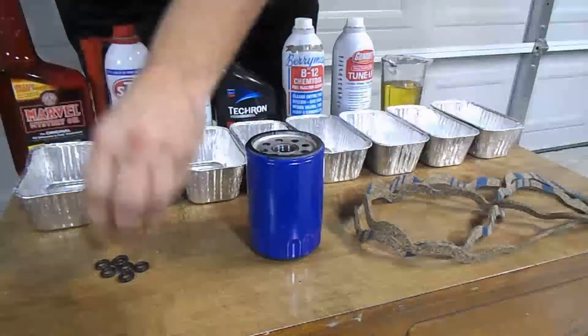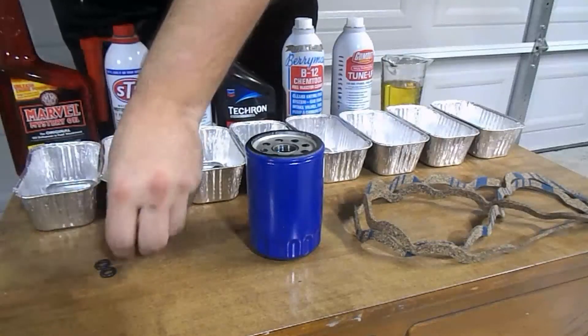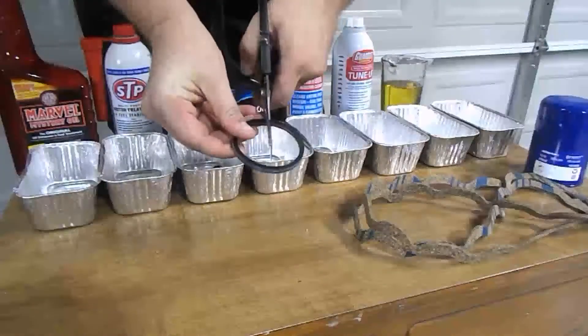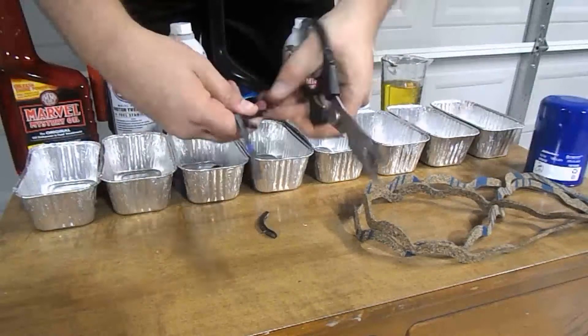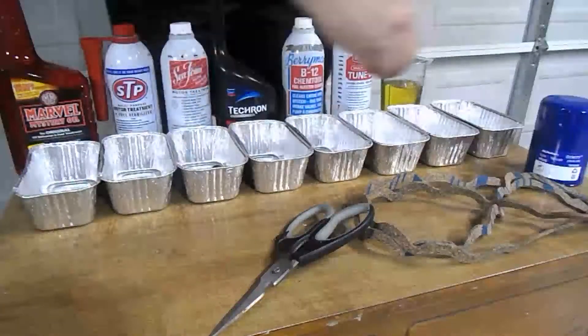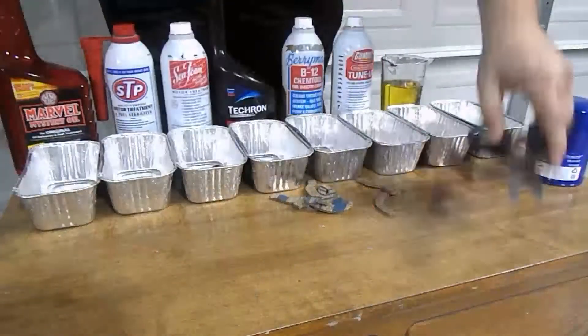Here you can see that I'm preparing each of the gaskets for the test. I already have 8 fuel injector O-rings, so I'm going to place one in each of the 8 containers. Next, I'm going to cut the oil filter gasket into 8 equal sections and place one in each of the containers. And lastly, I'm going to cut 8 equal sections out of the Cork gasket and place them in there as well.